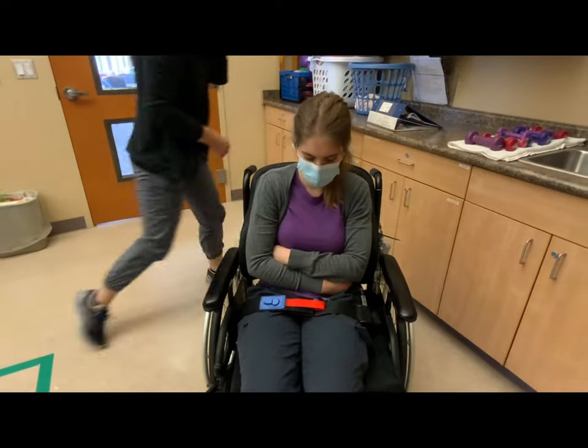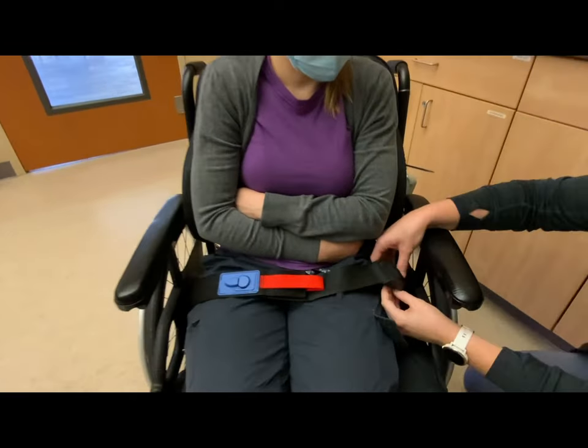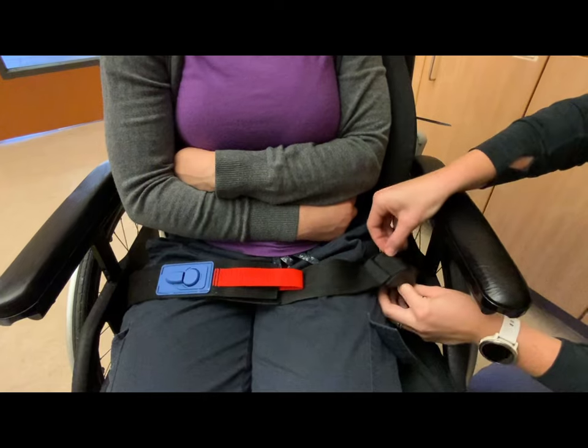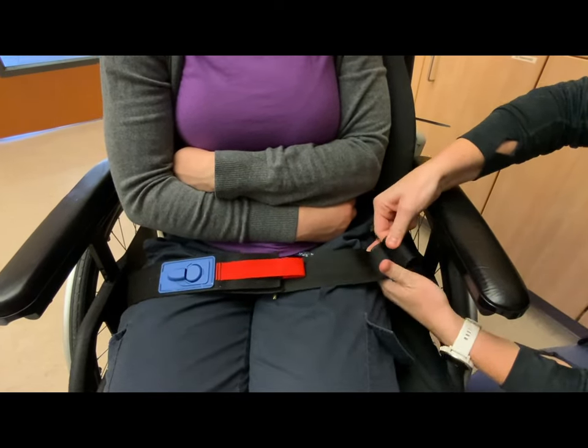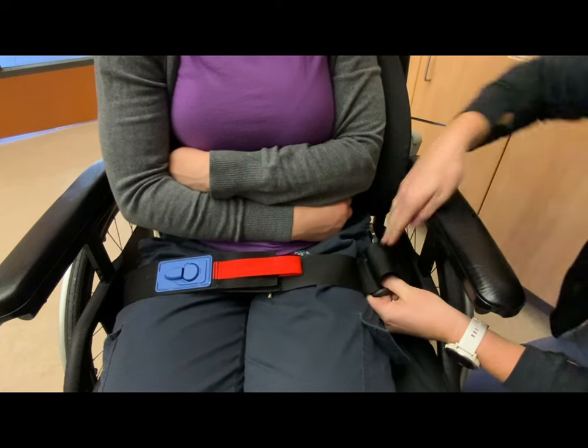To adjust the belt, we simply pull up on the top strap, making a looser loop and pulling tighter, and back through.